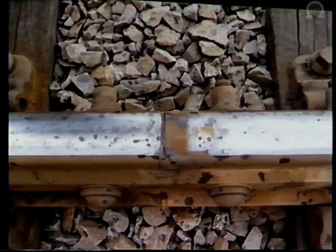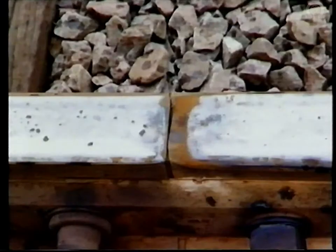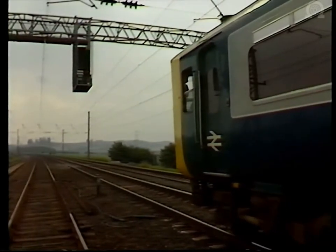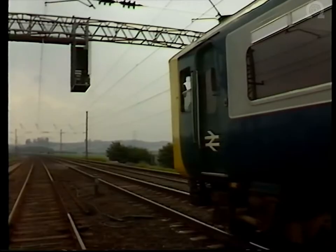There are many thousands of insulated joints on British Rail, and depending upon the nature and location of a failure, it can take up to 24 hours to restore the track to line speed, during which time dozens of trains can suffer delay.